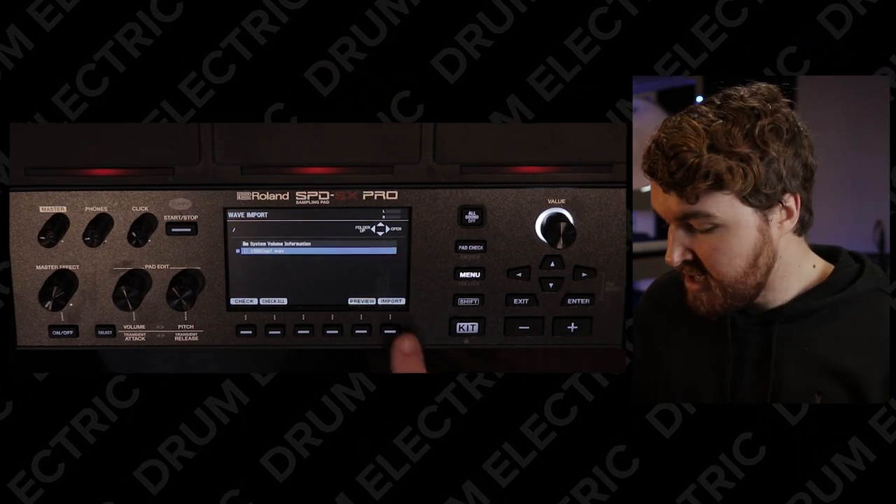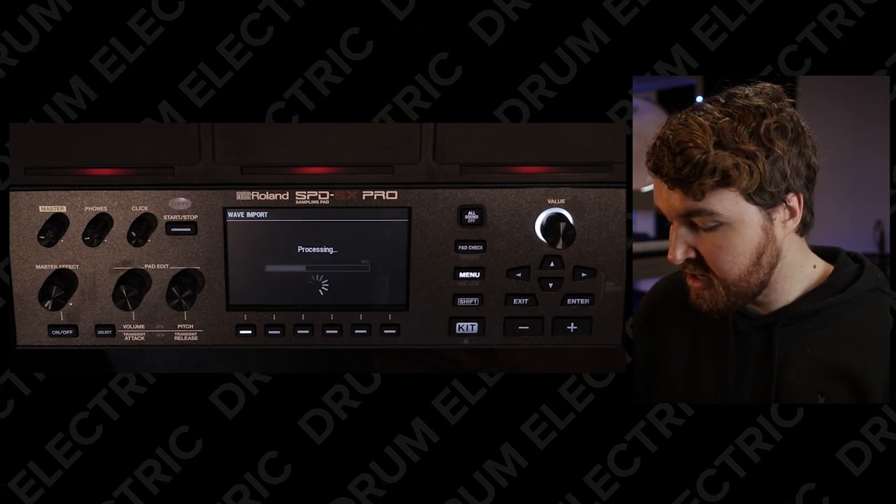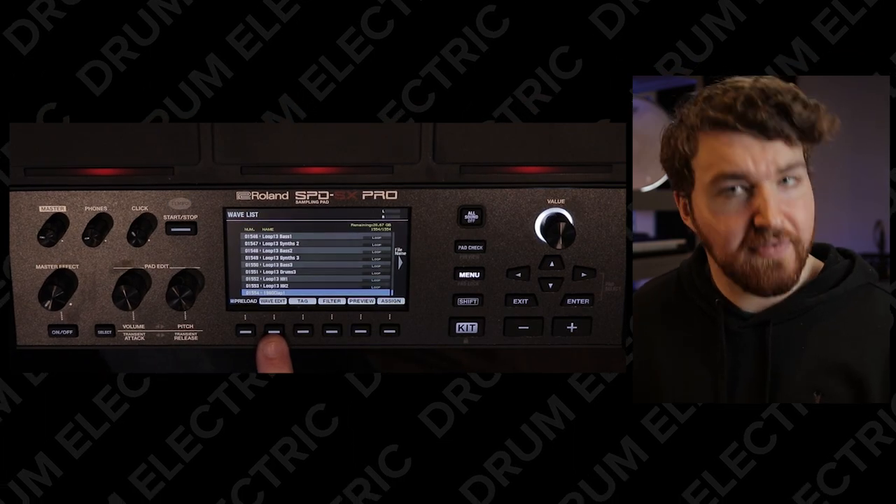You're going to hit enter — it's going to highlight that — and then you're going to hit the import button. Are you sure? Enter. It's importing. Import complete. As you can see, it's now sample number 1554.